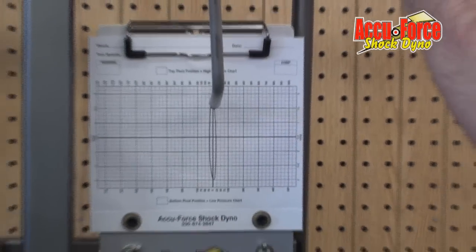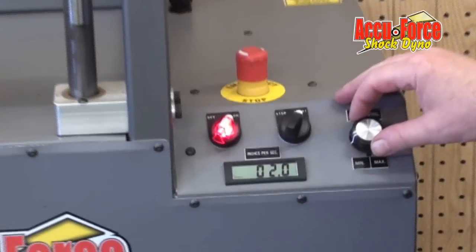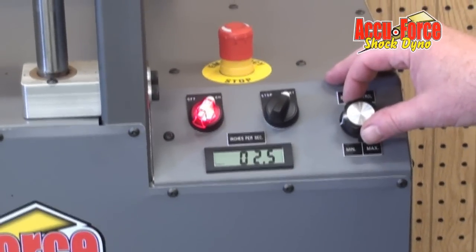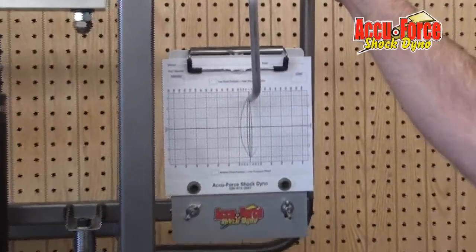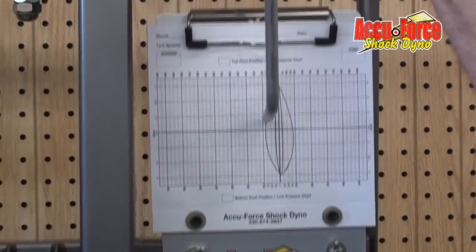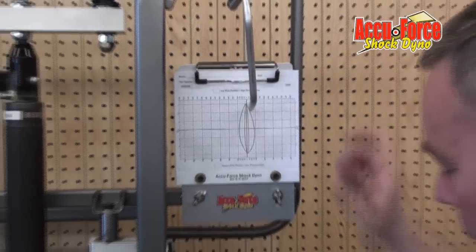Once we've let it cycle a couple times at 1 inch per second, we're going to go to 3 inches per second. Same thing — we put our pin back down, let it cycle a couple times, then pull the pin back up.